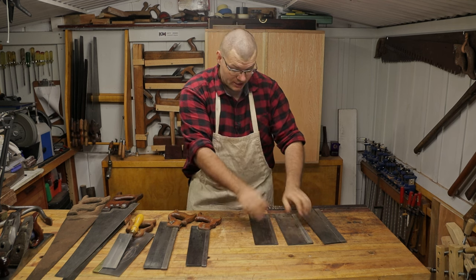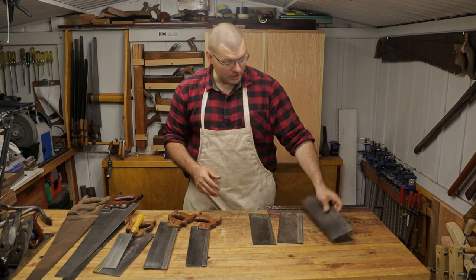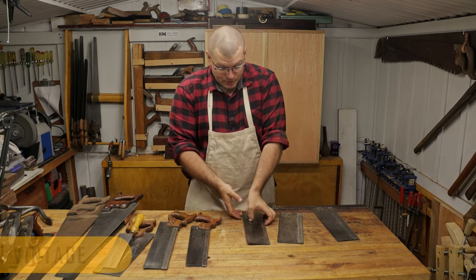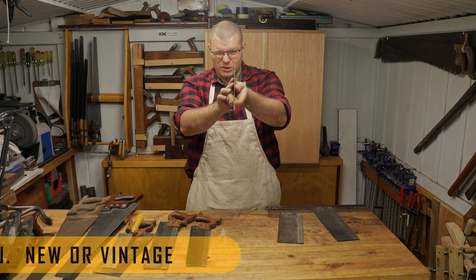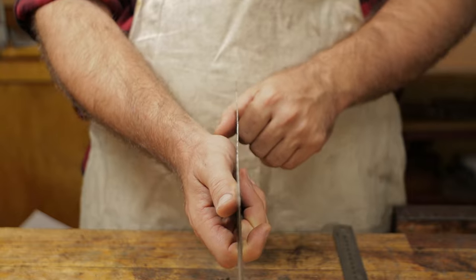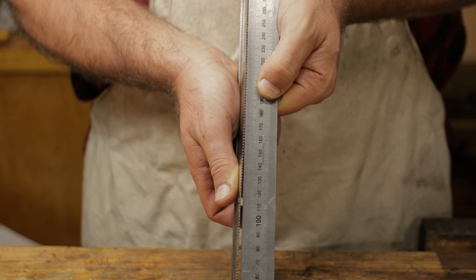I've got three here without handles that I haven't been able to straighten out. This one I've corrected slightly. When you're buying vintage saws, you really want to make sure the saw plates are straight, and I'll give you a close-up of this one so you can see how badly out of shape these plates can be.